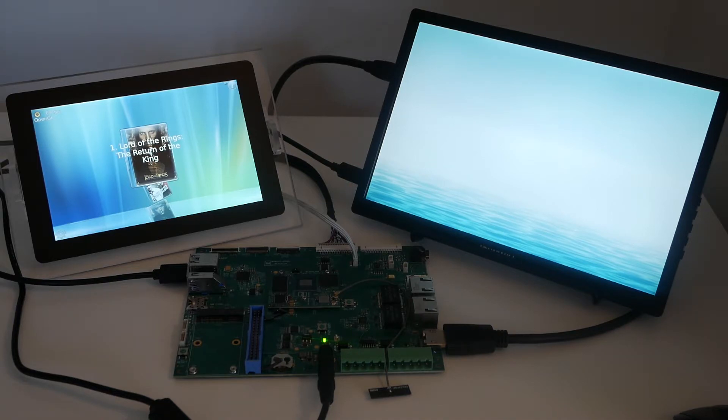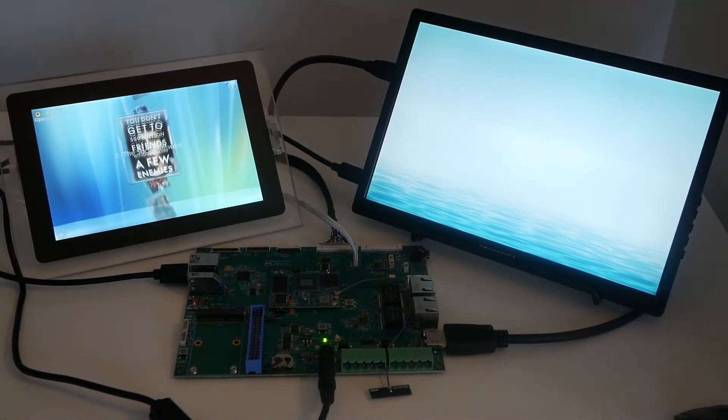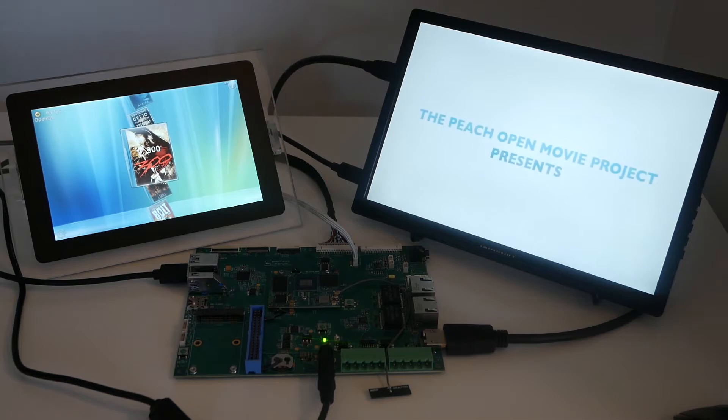On the left side right now I just started a QLED application running at 60fps as you can see. And you can get, for instance, a video decoded on the right side.